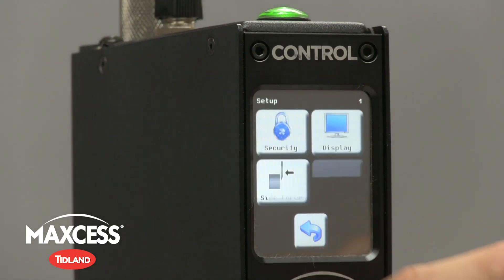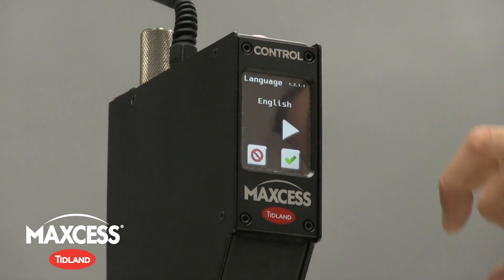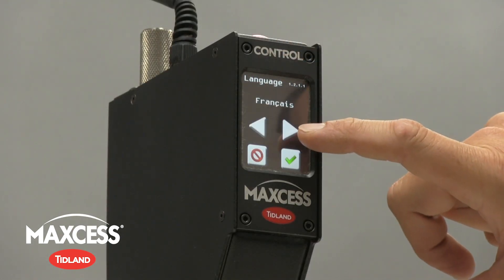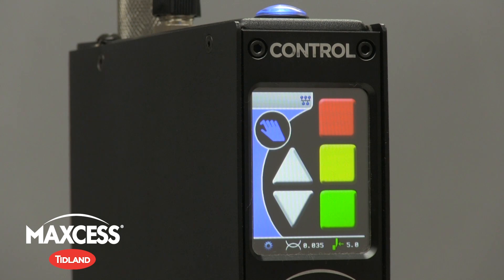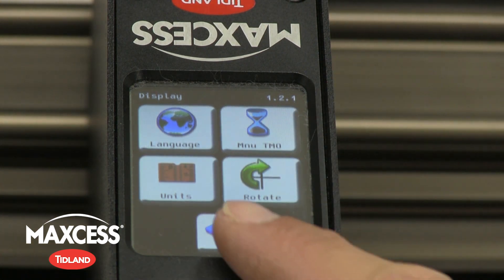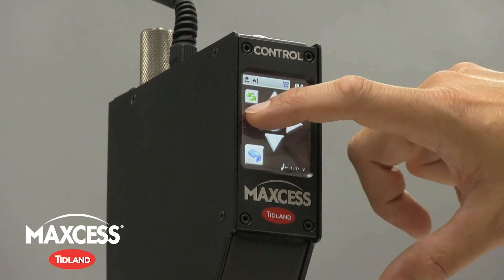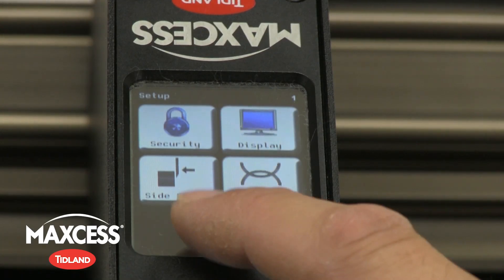The heart of the new Control Series knife holder is the onboard LED backlit touchscreen, making operation easy to use even with gloved hands. Featuring an advanced user interface that can be rotated depending on the direction of your web, the user can jog up and down, engage, disengage, calibrate, and show side force and overlap targets directly from the knife holder itself.